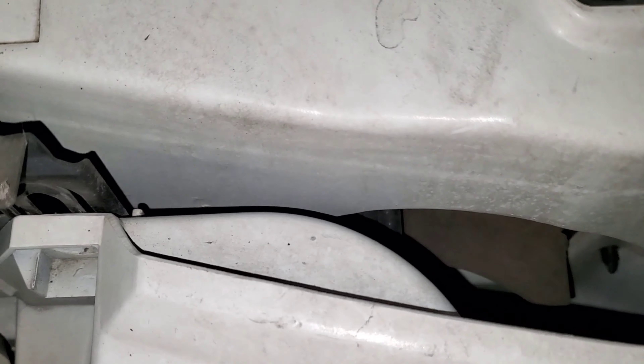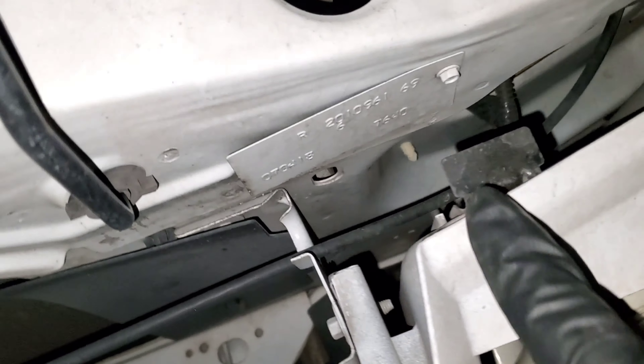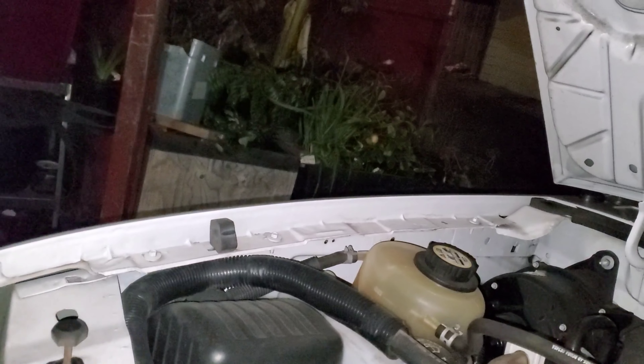For the headlights — I kind of started this one already — you have the tabs right here, you just pop them up and they pretty much release. This one and this one — I messed that one up already. Same thing right here, one on each side for the driver side, so two on each and the whole frame comes out.